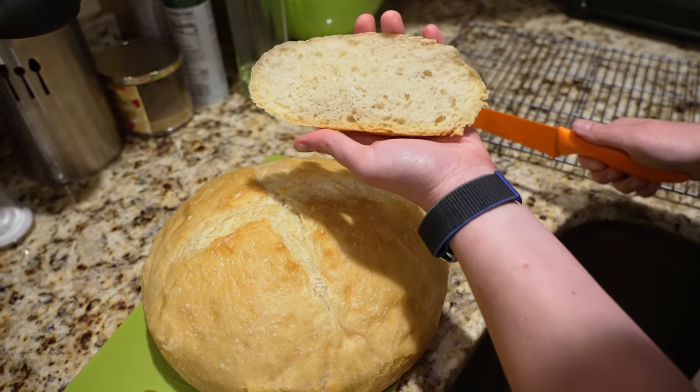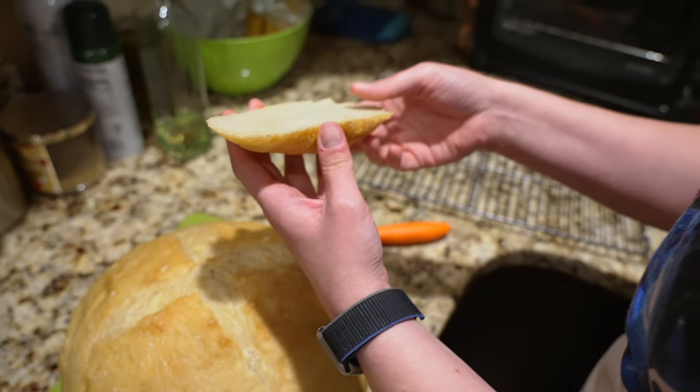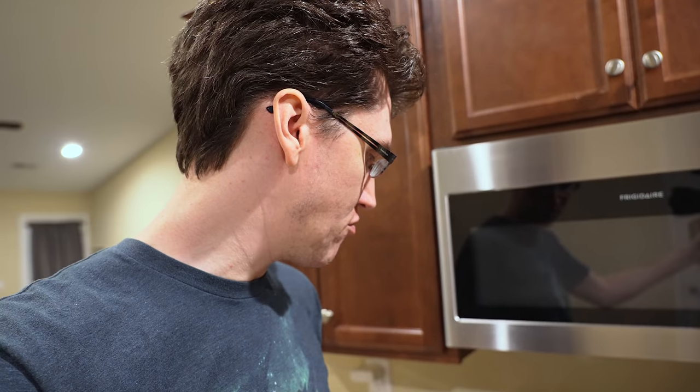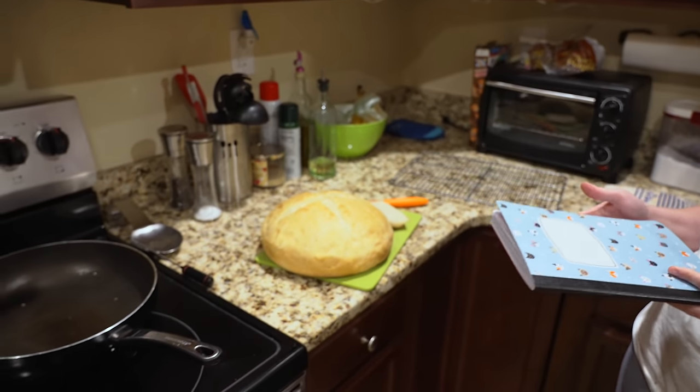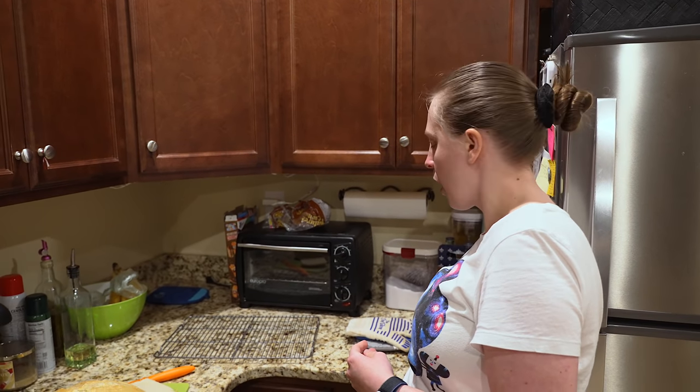Oh, that's a good looking piece of bread. Let me just cut a piece. Mmm. That is crispy. So how do you feel about your first loaf of bread in the Dutch oven? It's chewy. A little bit. It's good though. And it's gonna be really, really good as an accompaniment to the chili.